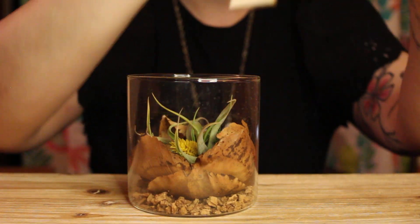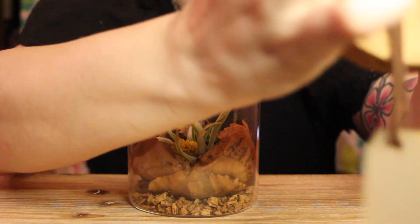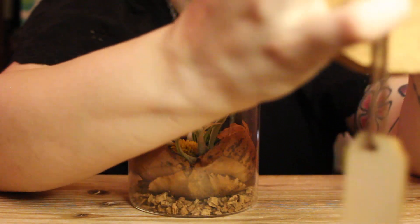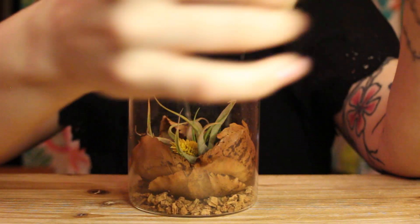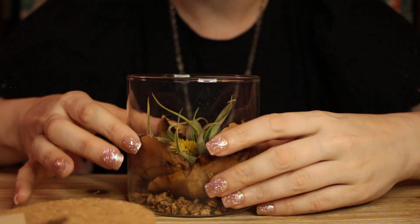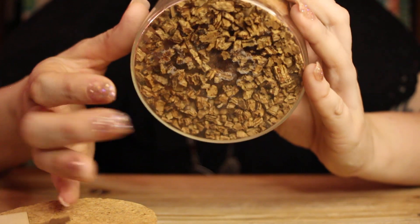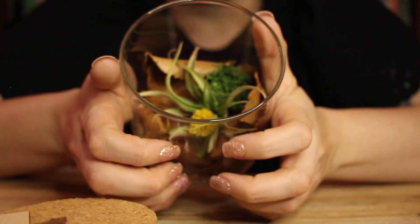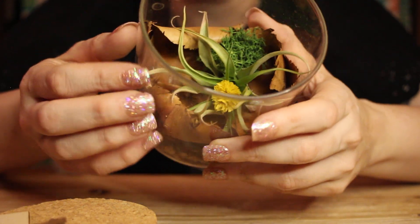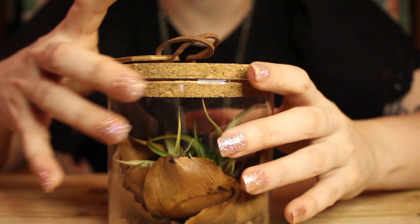It comes with a cork lid — oh my gosh, listen to that sound. I love tapping on cork. That is such an amazing, deep and bassy sound. I'm going to use that in a future video for sure. Here's the plant — it's an air plant, it doesn't require water, but there is moisture in the bottom so it acts kind of like a terrarium. I'll have to research more on it since I've never had an air plant before, but it's so pretty and different. I'm excited to show it on my desk.